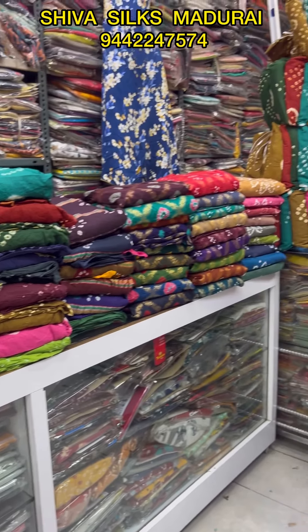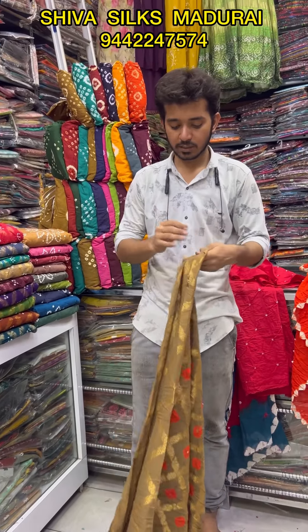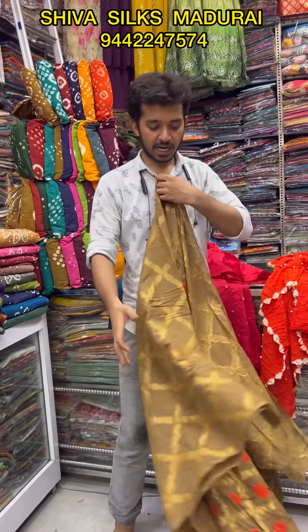You can see the details. You can see all the tops, each variety, the colors, the range.